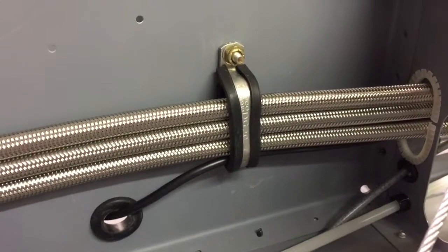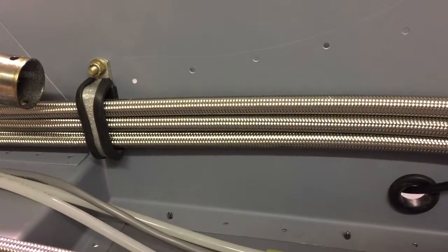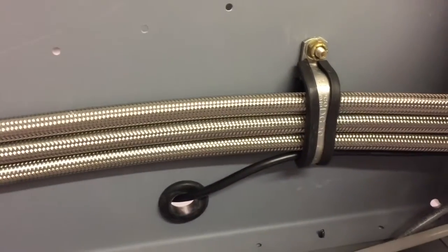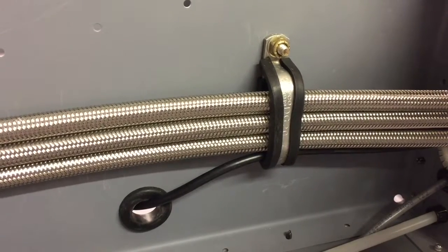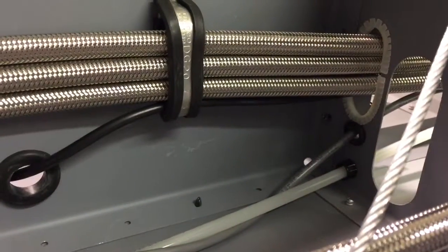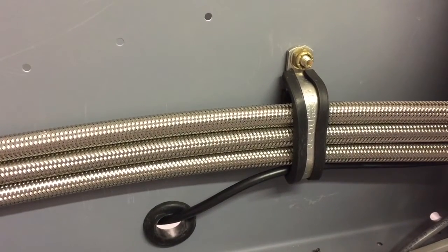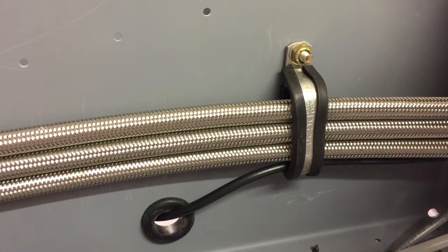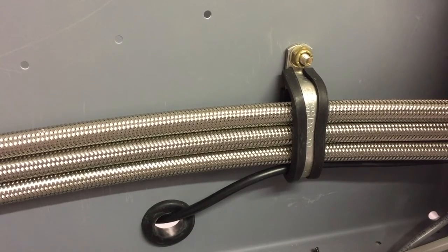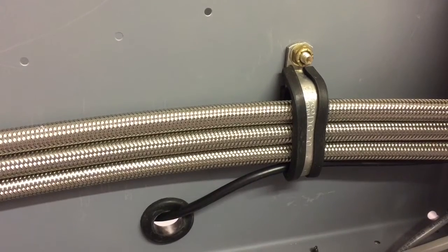I was actually able to mount those three lines much neater than I thought I could. What I did was I took an Adel clamp, put it in a vice, and smashed it down so instead of being round it's a big oval, which holds the fuel lines tight against the side. I put my antenna cable through there too. If you want to see pictures of how I did it, go to my builder's log — I think it's January 31, 2017 — and you'll see a few pictures on there.